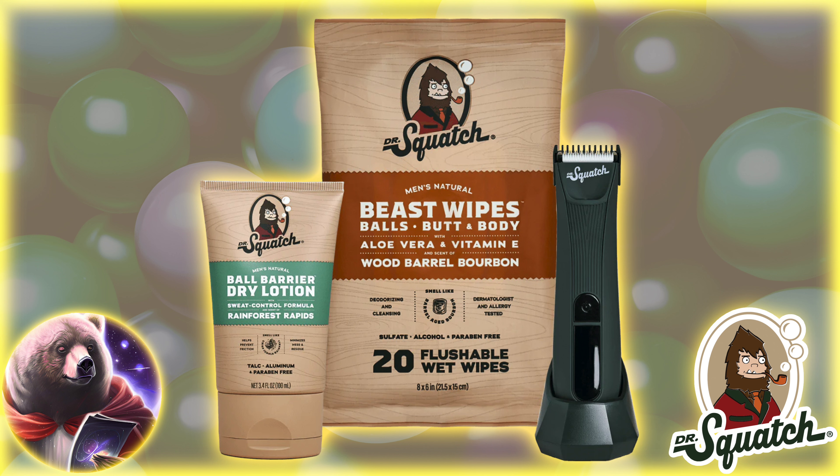That's right, the long-awaited ball care. This is a surprisingly big drop with three brand new products. In today's video, we'll take a brief look at the new releases.